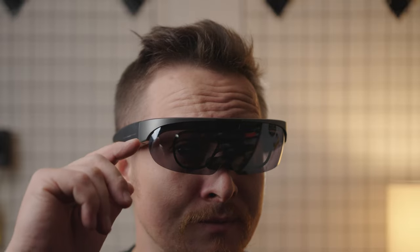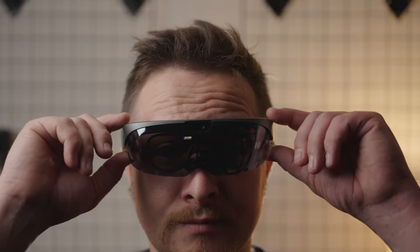We're going to be talking about it in the vein of cycling, because that's what we do around here — electric bikes for the most part. So let's jump into it.